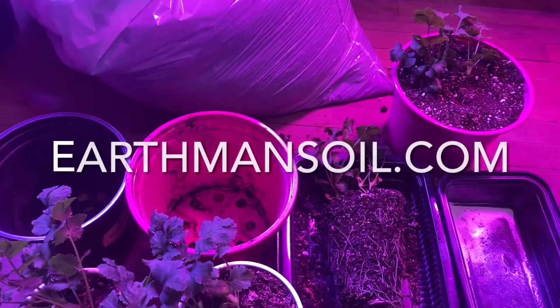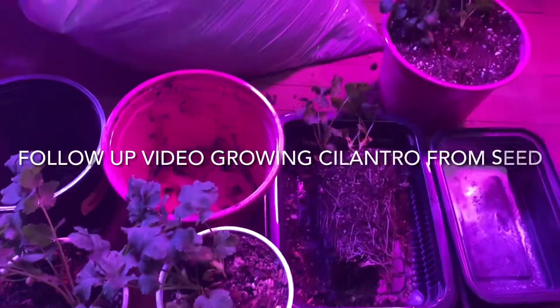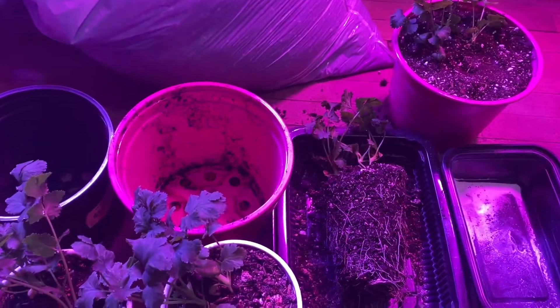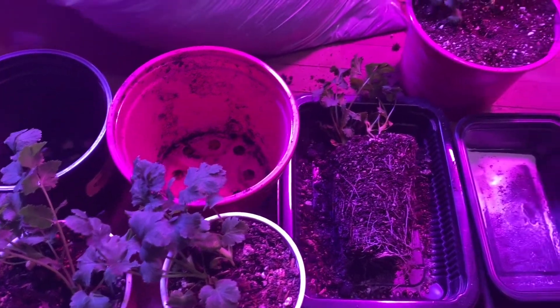Greetings, this is Earthman from earthmansoil.com. God bless everyone, I hope you are well today. This is a follow-up video on growing your own cilantro from seed, and it's not hard — believe me, it's so easy.